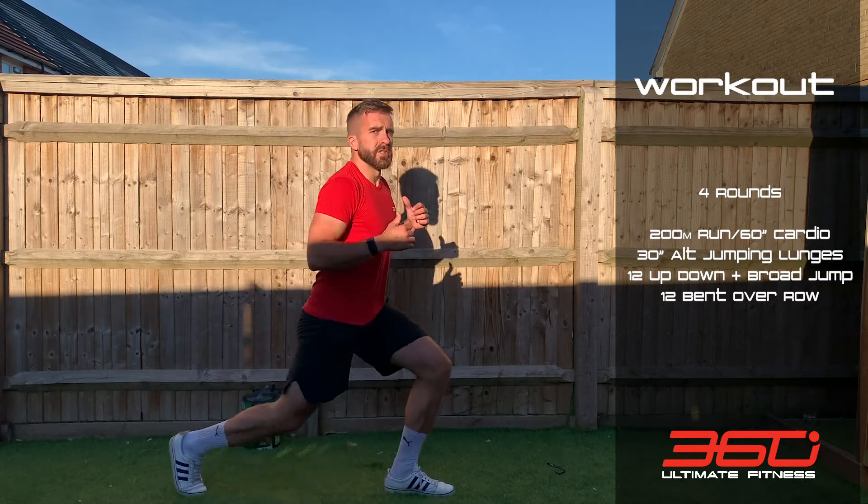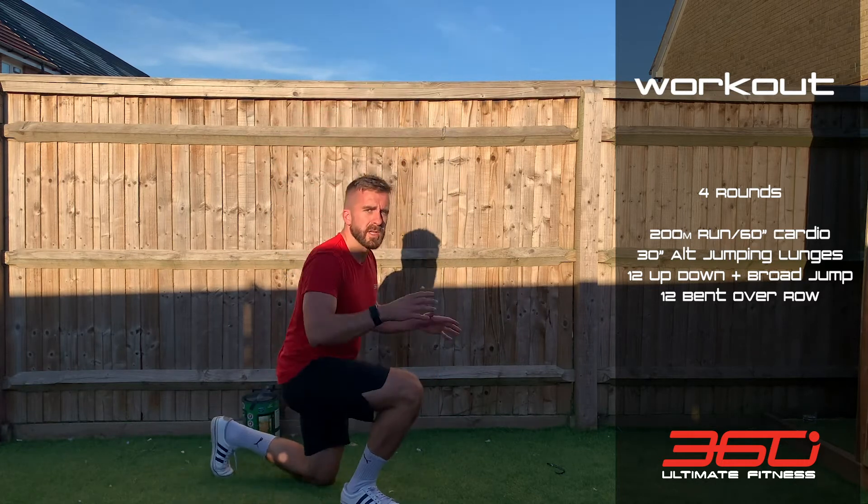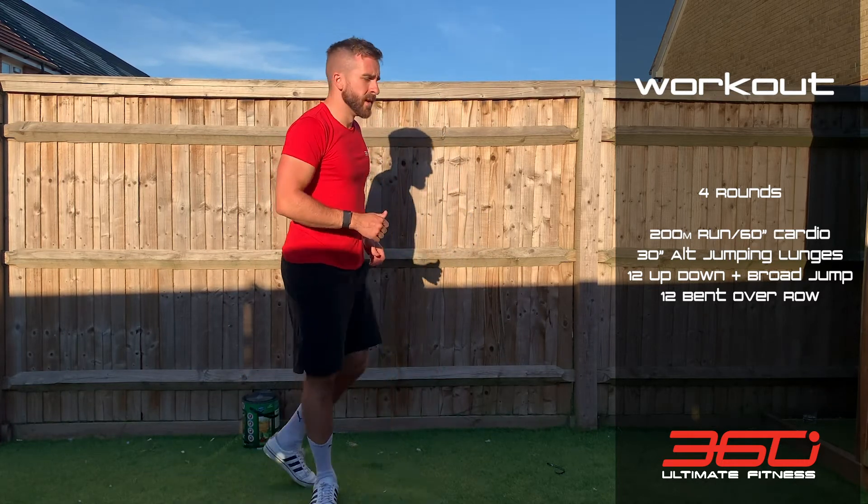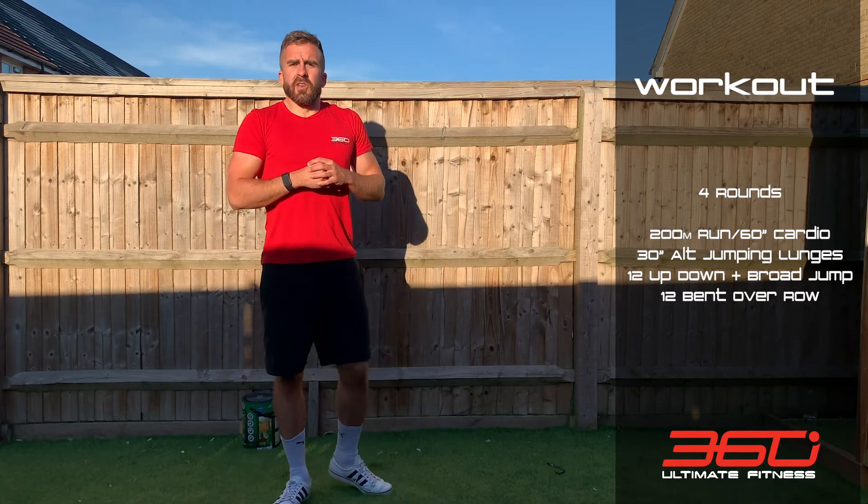Rather than a normal lunge, we're jumping each one — really exploding out of the bottom of that lunge. Make sure the knee is touching the floor every time; don't just half them.